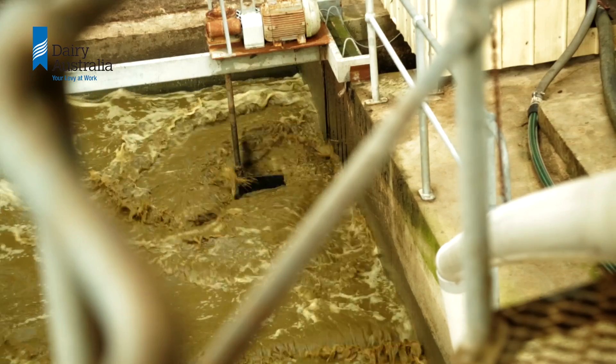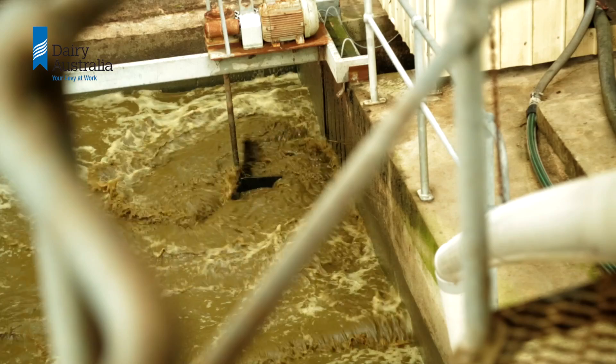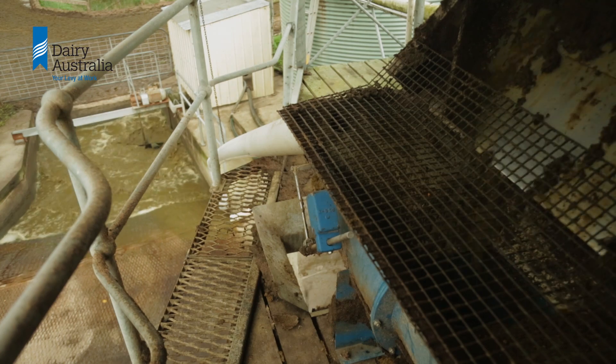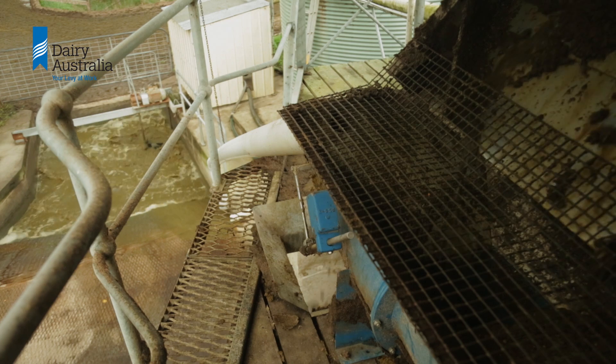Separating solids will mean the pond needs to be desludged less often, or may prolong the life of a pond. Department of Primary Industries researcher Graeme Ward explains.